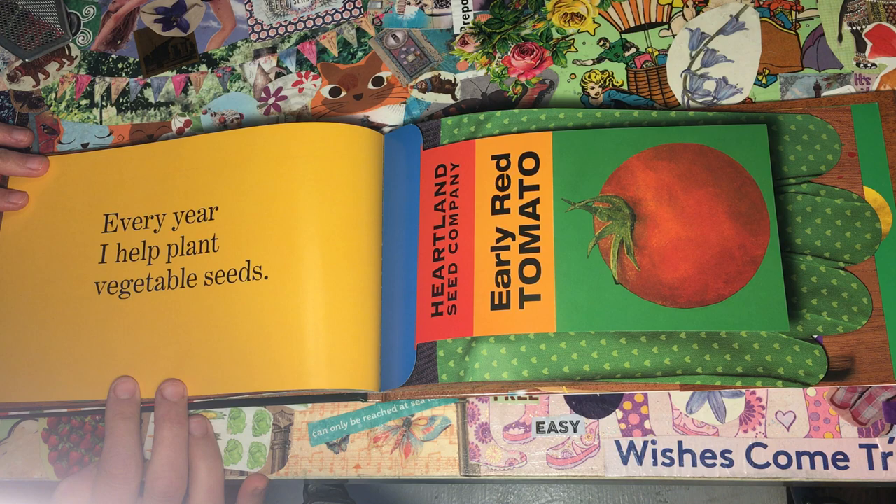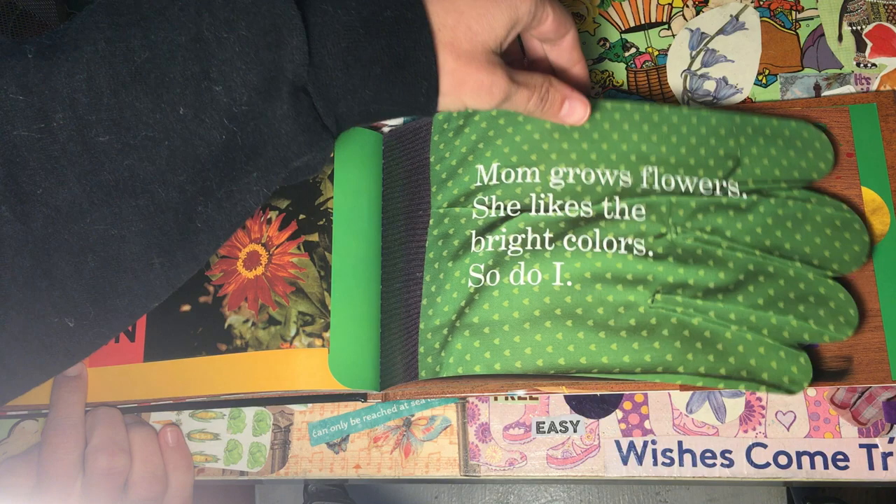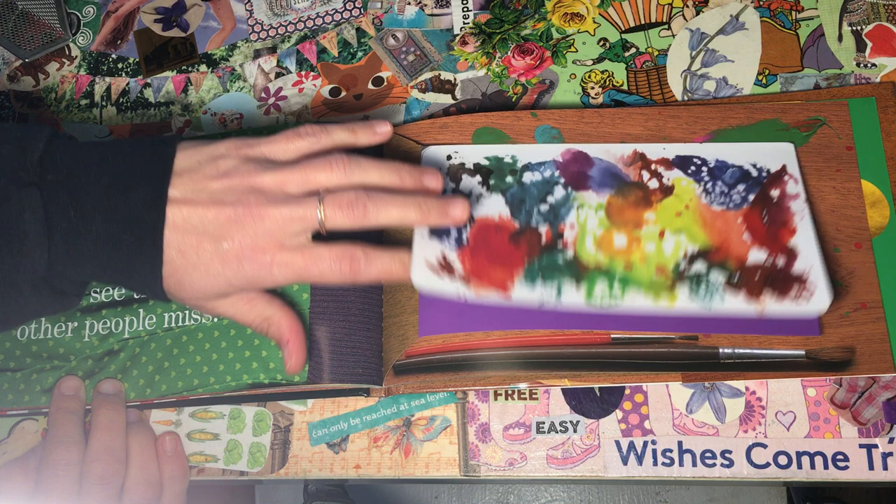Every year, I help plant vegetable seeds. Mom grows flowers. She likes the bright colors. So do I. I'm good at weeding. Dad says I have sharp eyes, that I can see things other people miss.